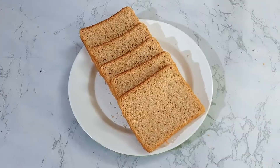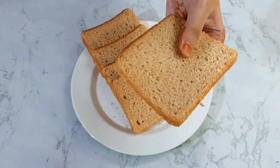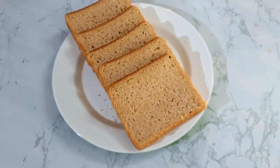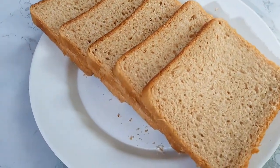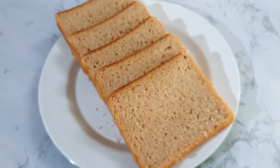So here our healthy brown bread is ready. As you can see the texture is so perfect, no broken, and it is easy to make. It has benefits like high in nutrients and fiber, reduces your risk of obesity, and lowers your risk of two types of diabetes.